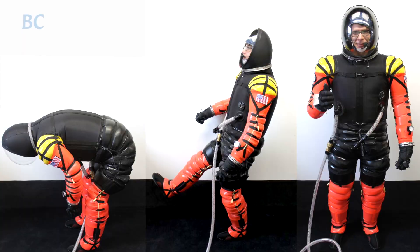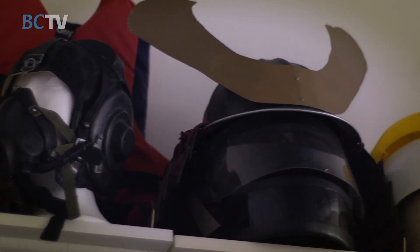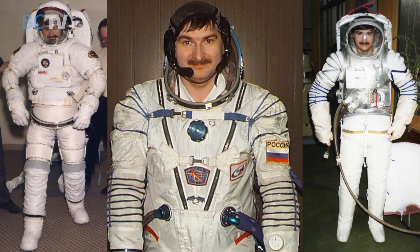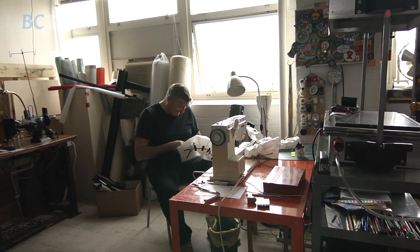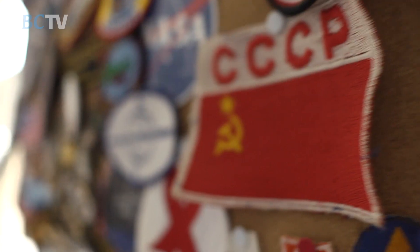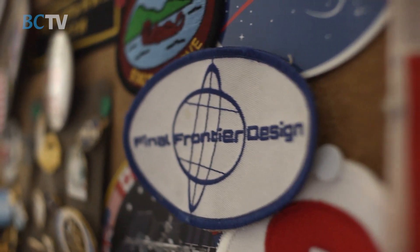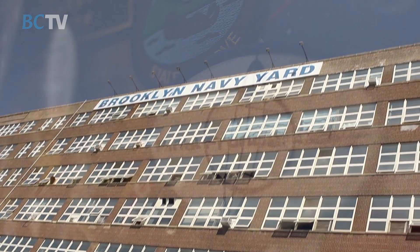I have a background making costumes and props. I worked in the theater industry in New York for a long time. Nick has tried on every spacesuit — American, Russian, and European. Nick is an engineer; he got a degree in aerospace engineering from the Moscow Aviation Institute back in the 80s. Final Frontier Design has about a thousand square feet here at the Navy Yard.